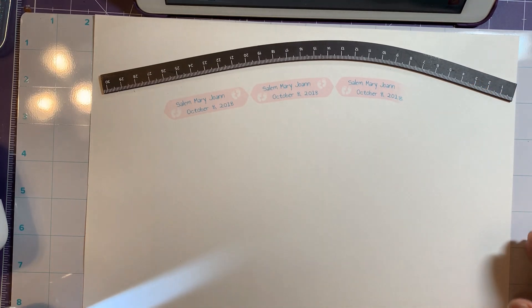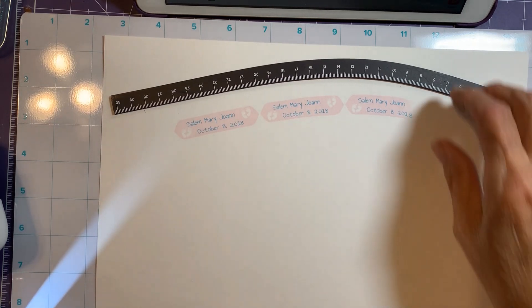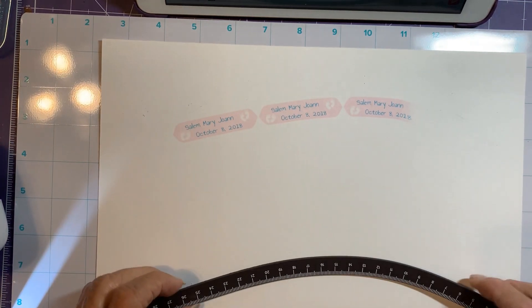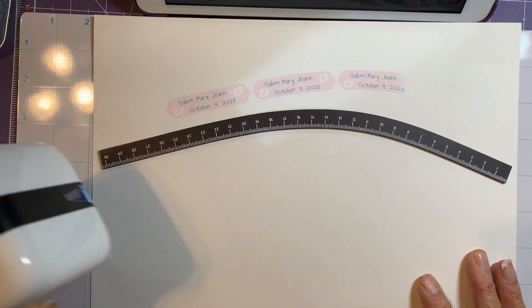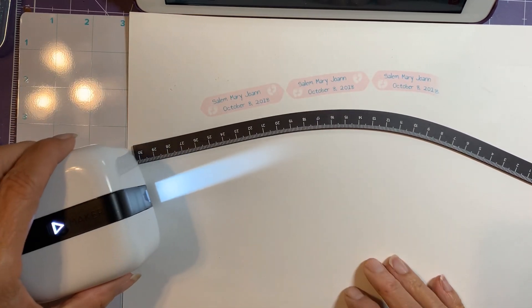I don't know how well you can see that because it's pretty light — it didn't go all the way. Let's give this another try. I would like to get it to start right at the beginning.